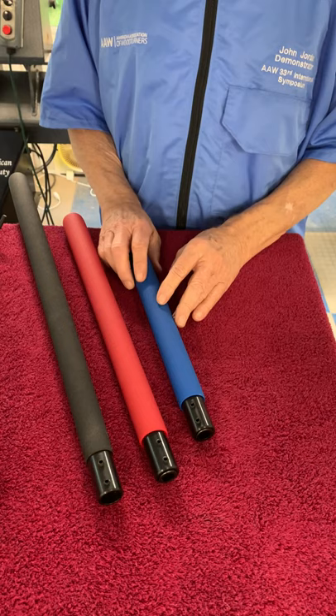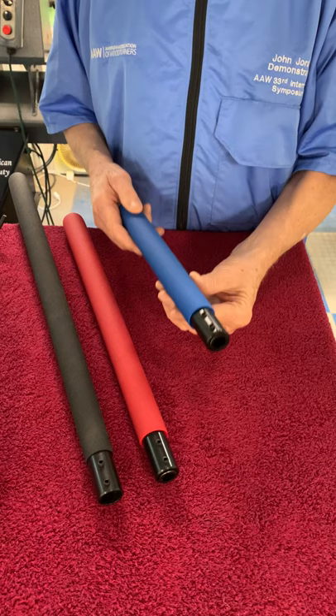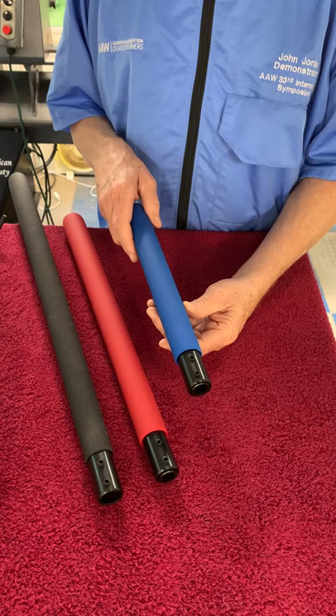I'd like to show you my handles here. I think these are some of the nicest handles you can get. They're made of steel tubing. They have a really nice weight. They're heavier than wood, but not as heavy as some of the other handles.